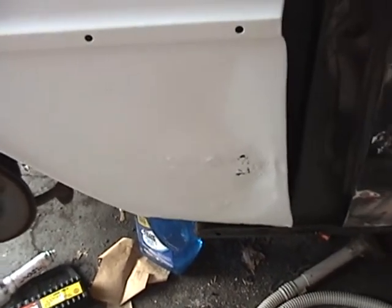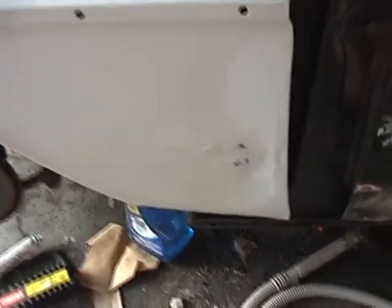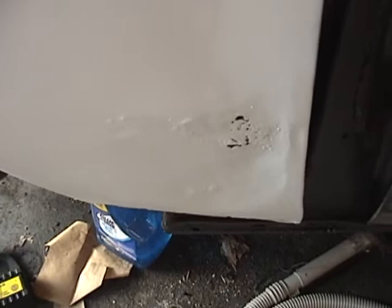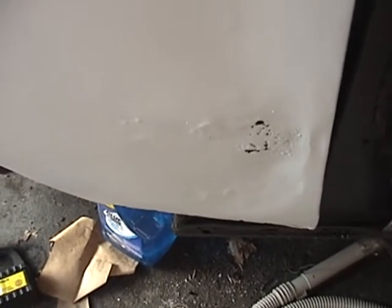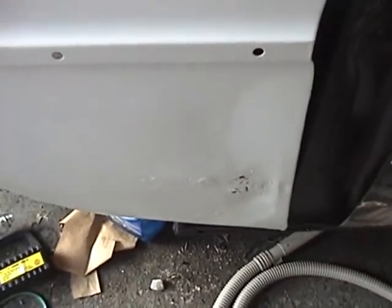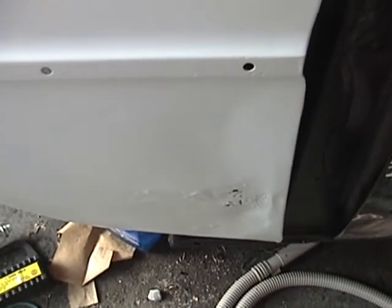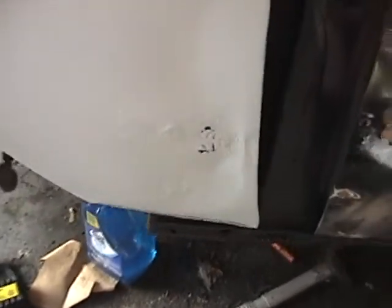Last week I broke out my new hammer and dolly set, and I actually knocked the dented area of the fender back out smoother than it had been. I wanted it even smoother so I could use an even thinner layer of Bondo than had been previously used when I finally sealed this off. I also welded up the original drill holes in the fender.